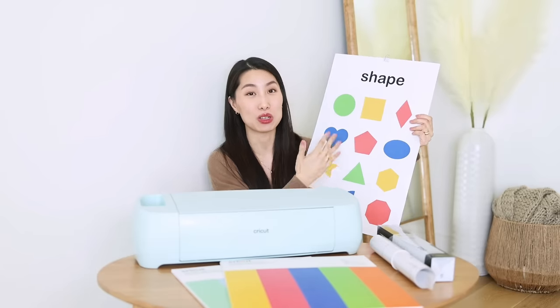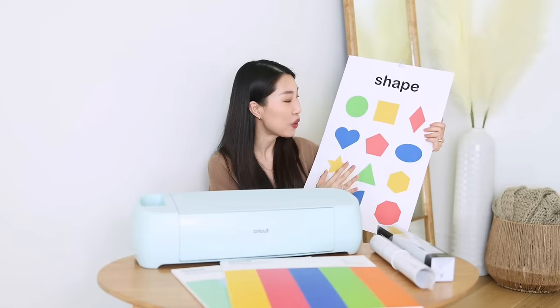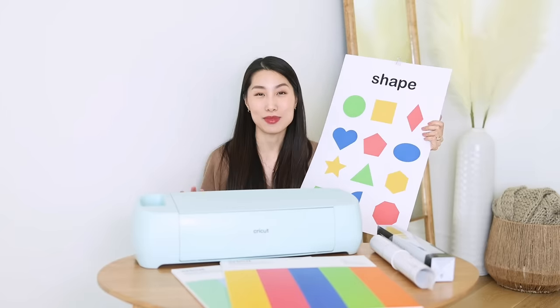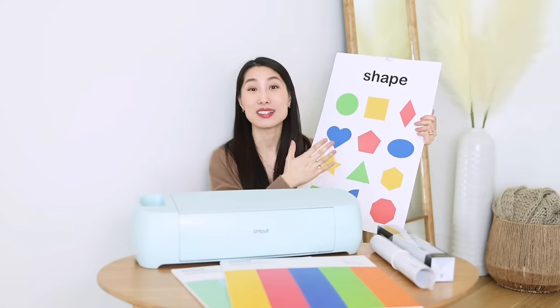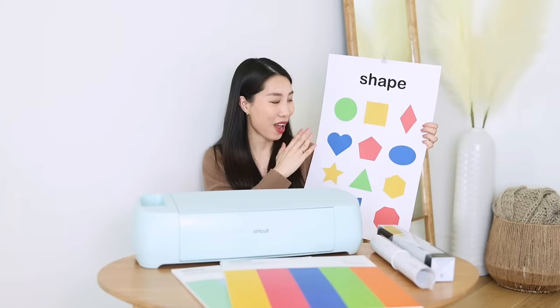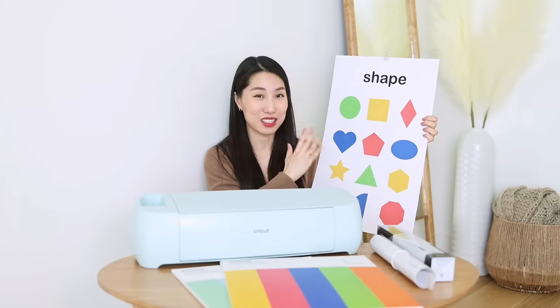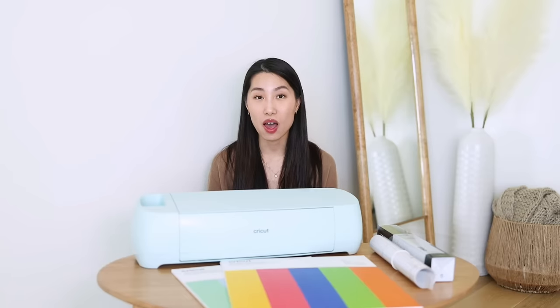As you know, all the shapes were cut by this machine so they look very precise, very perfect. But still it's different from some posters that you buy online — this one has a little bit of a handmade touch, you know. That's why I really like this poster. I hope you like it too, so in this video I'll be showing you how I make this educational poster.